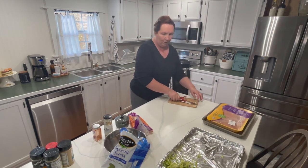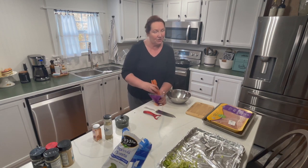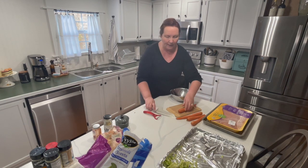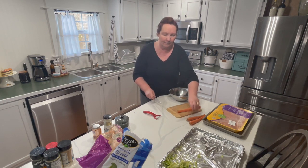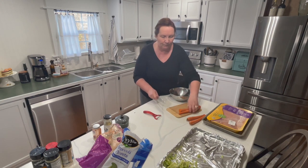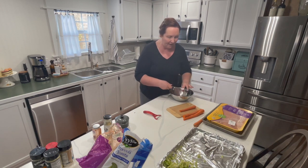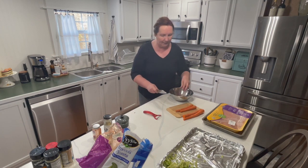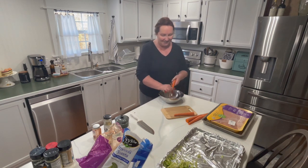In addition to the vegetables and meat, you can have add-ons if you want — something like rice, pasta, salad, or maybe bread. Those help fill the meal out if you didn't have a lot of meat or vegetables. Beans are also always a good thing to add as fillers, maybe if you're having a Mexican, chili, or Tex-Mex kind of meal.